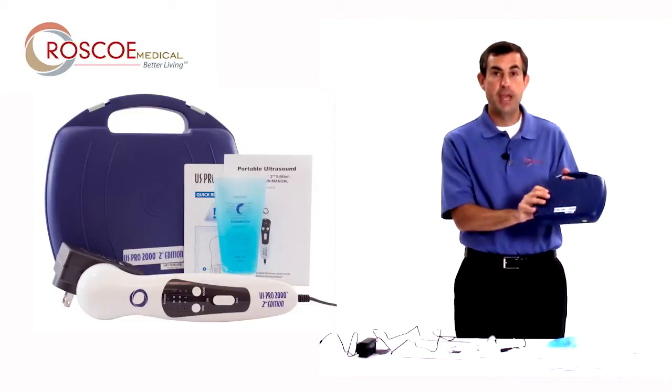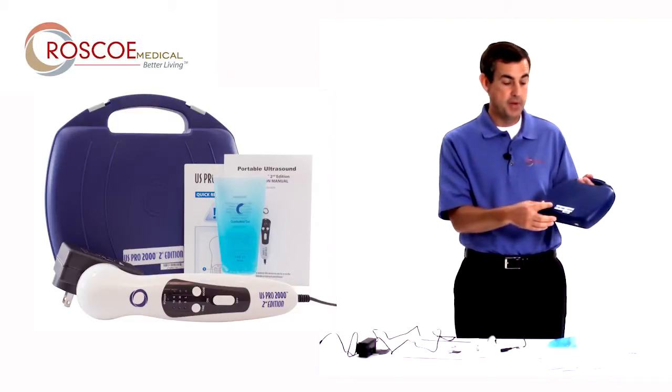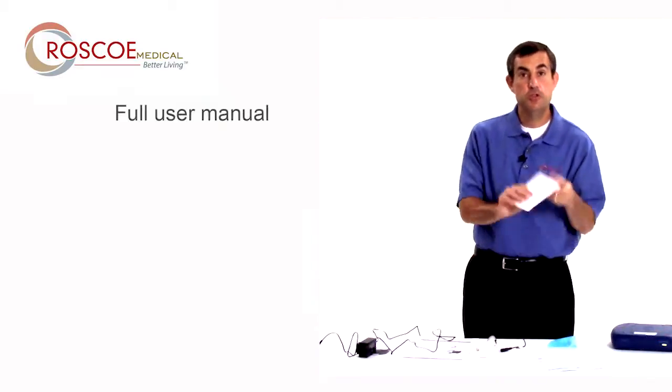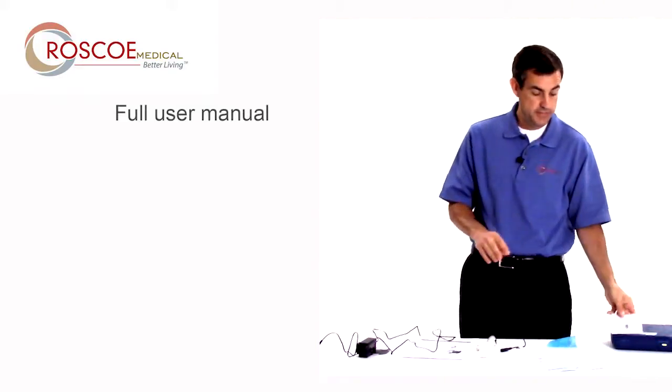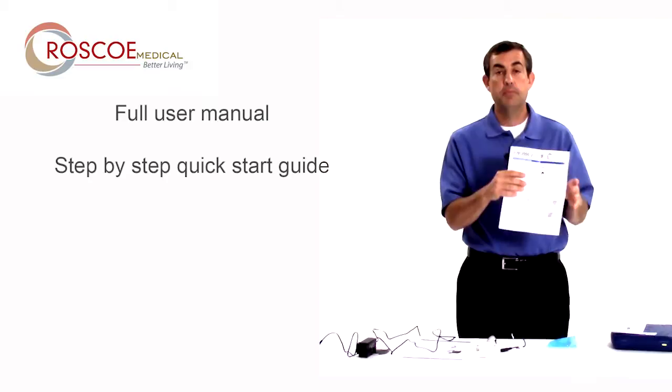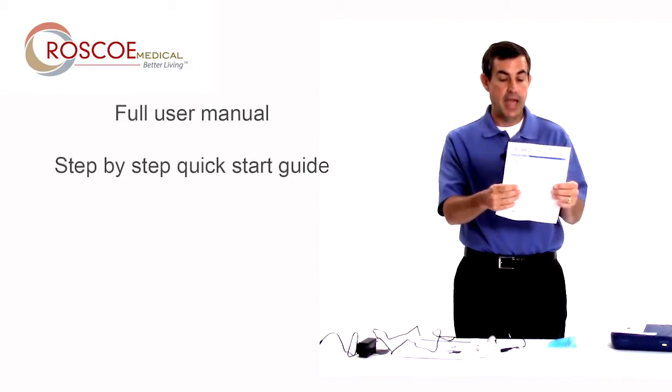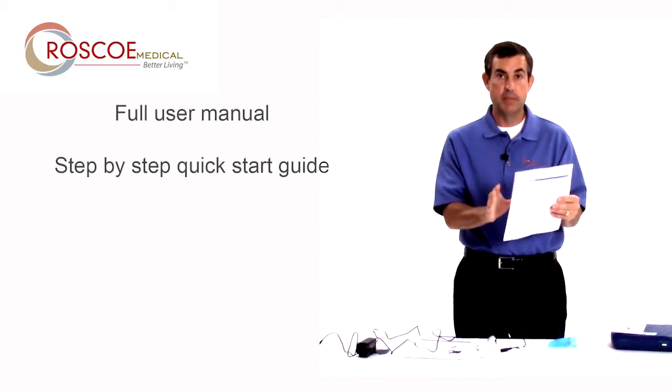The device comes in the same blue case you've seen with the other ultrasound, but it says second edition on the front. It comes with a full user manual should you have any questions, and comes with a complete quick start guide to get you started — no questions should be asked after this because it's really, really complete.